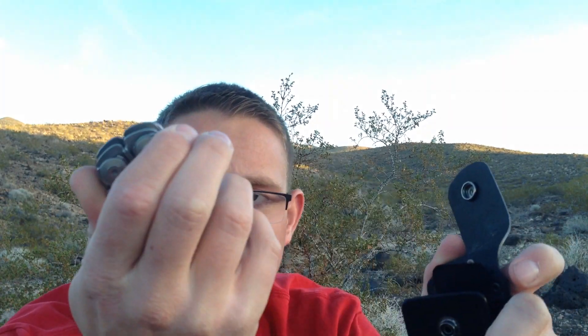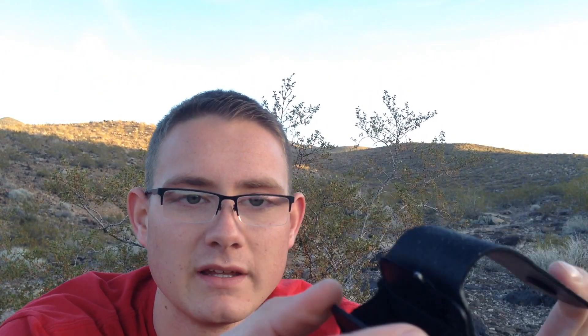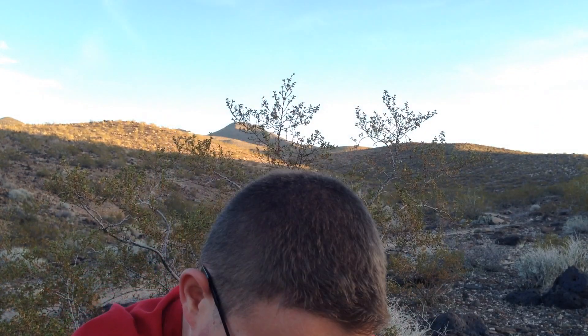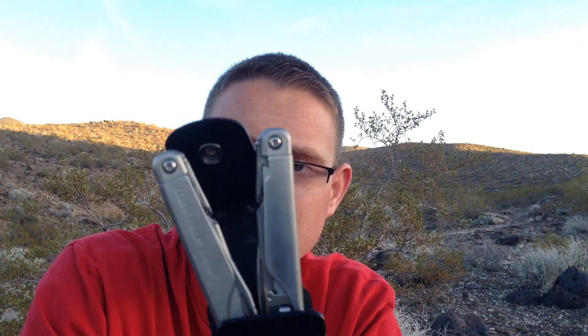Behind the main compartment there's a small slit where all the extra blades fit. One thing the case doesn't do very well is holding the tool when it's open — it fits but wobbles. Some other Leatherman cases have a hole at the bottom so the blade sticks through and the pliers head sits securely. This case will still work, but I wouldn't recommend storing it open. You can stick it out to the side as a workaround.